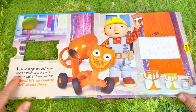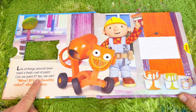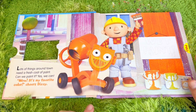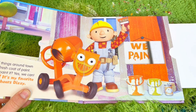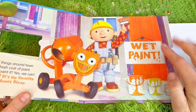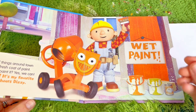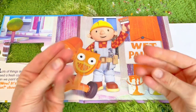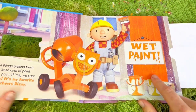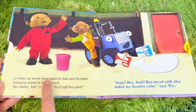Let's begin our story. Lots of things around town need a fresh coat of paint. Can we paint it? Yes we can! It's my favorite color - cheers Dizzy! What color is Bob painting with? Here's the little pull tab and it says 'wet paint.' We don't want to touch the wet paint because it can get our hands messy and sometimes there are chemicals that go into our body through our skin. Our skin is our biggest organ. This color is orange!